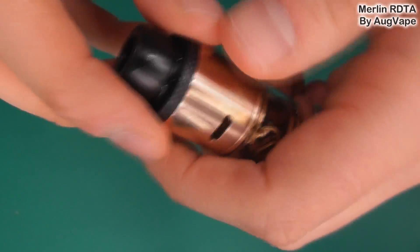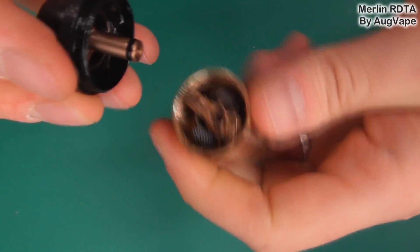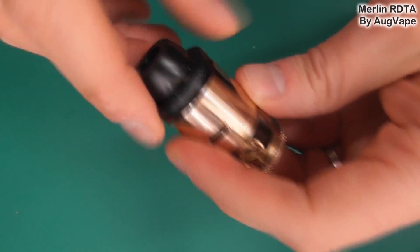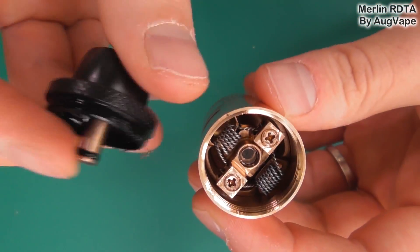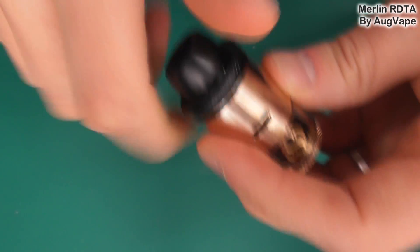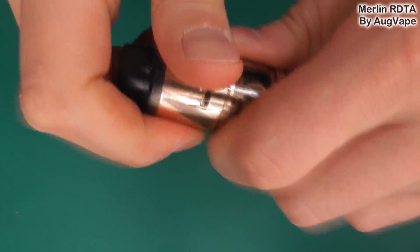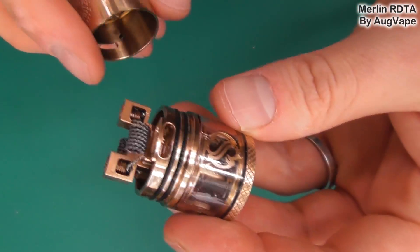If we look at the drip tip — this is it, pretty much fixed, there's not much you can do about it. You can screw it out or just rip the cap off. While we're here, you can see this piece is what closes the top fill section, so when that's on there's not going to be any leakage due to the top fill.